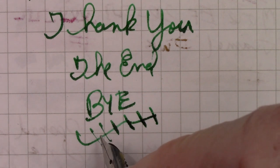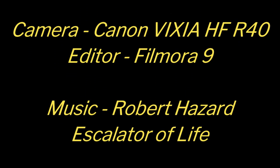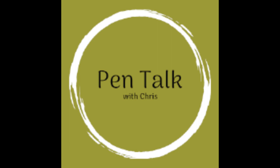Don't turn your pen while you write, or you may not get a line you want. Goodbye until the next video. Thank you.